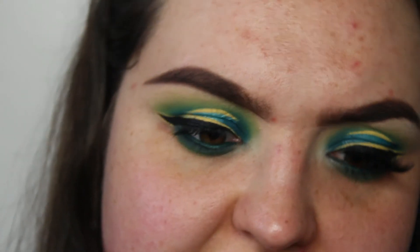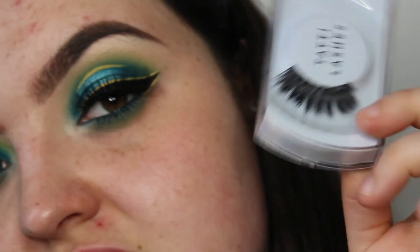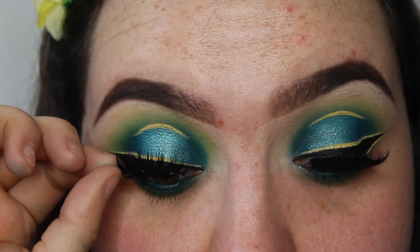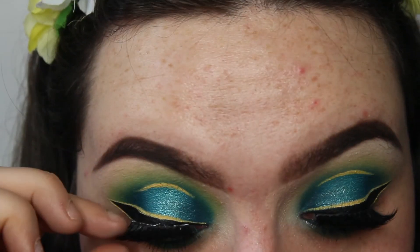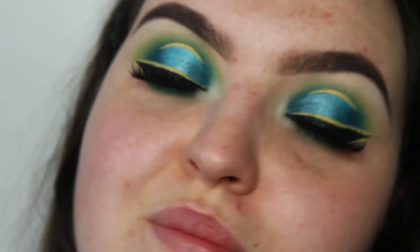I'm going to take the Tati lashes in style TL37 and glue these onto my lids. Okay, so the eyes are done! I'll be back in a bit — I'm just going to do my face off camera and then I'll be back to show you the finished look.